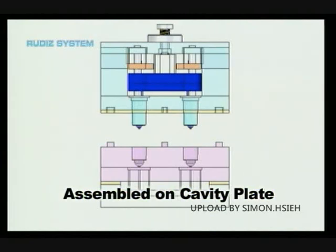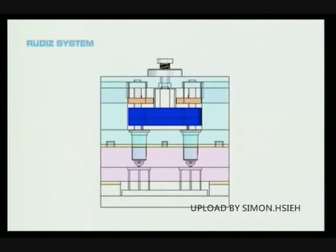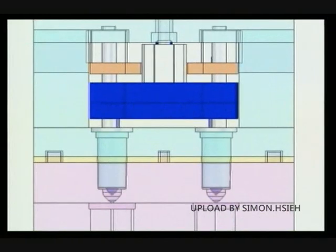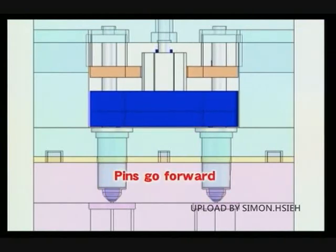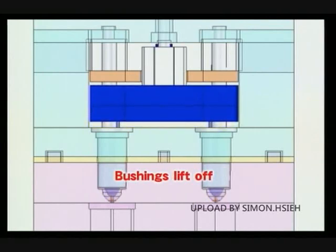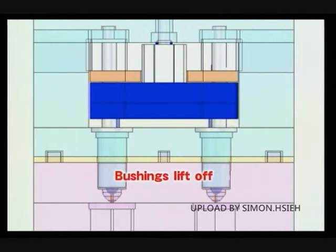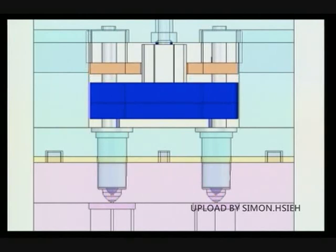Now Rutted System is going to be assembled on the cavity plate. The cold runner section and the cavity plate are thermally insulated by an insulation plate. The manifold and the valve pins are activated by air cylinders.